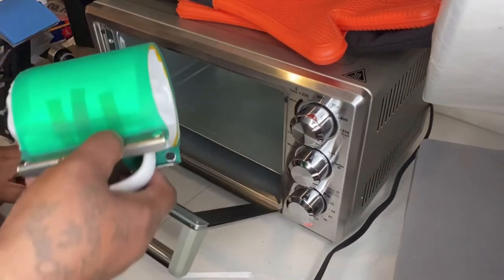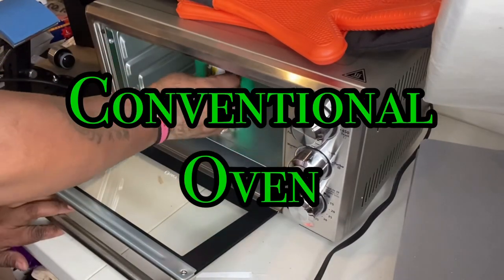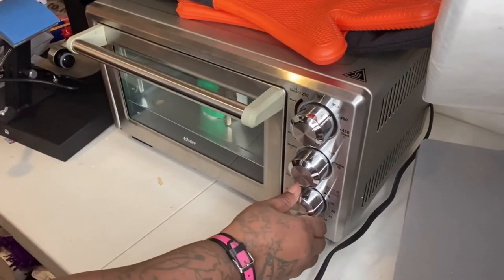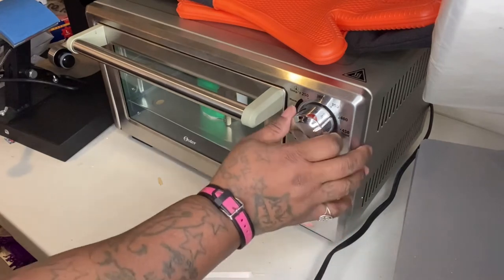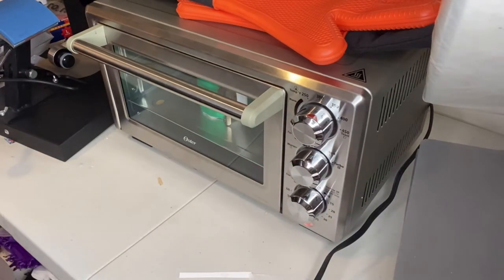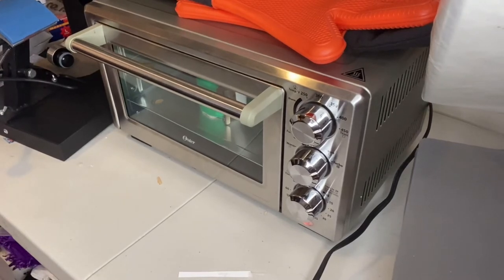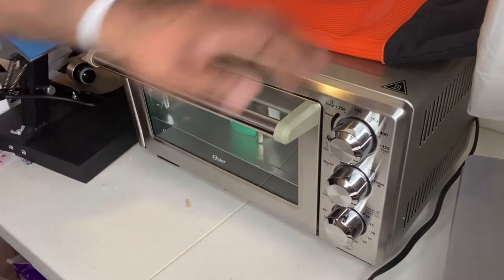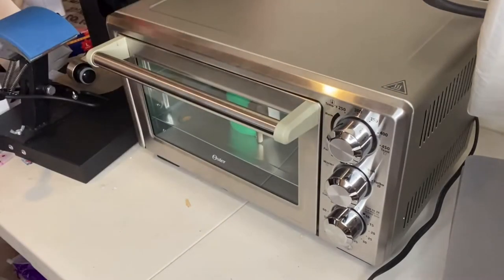The oven is already warmed up — it's on 390°F on turbo for seven minutes. You will find the best settings for your own conventional oven or air fryer, because I believe everybody has different settings that work best. With that being said, let's see how it turns out.